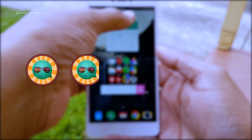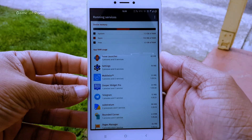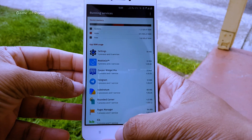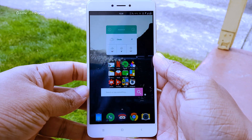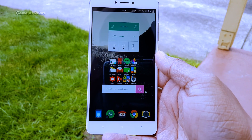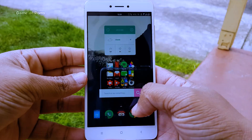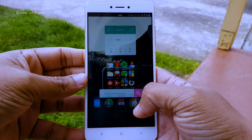So I'm going to give this ROM 4.7 out of 5. This ROM supports many smartphones, like OnePlus 1, OnePlus 3, 3T, Samsung, Motorola, Nexus, and Pixel phones. I will provide all the links in the description box below, so don't forget to check that out. Please like this video if you appreciate my work on this channel, and don't forget to subscribe for more videos like this. This is Nash and I will see you next time.